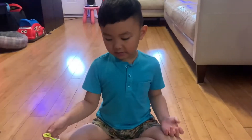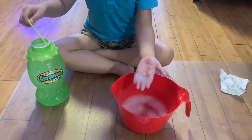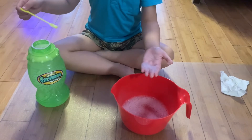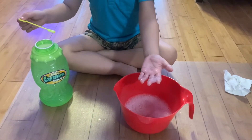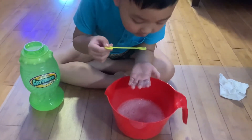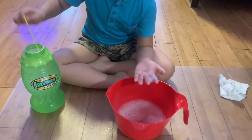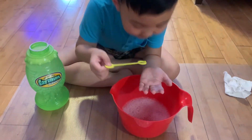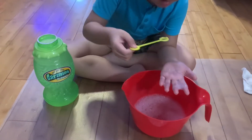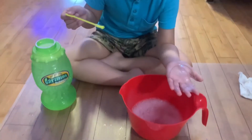Now I'm going to try the soapy water. Try again, not too close — it worked!